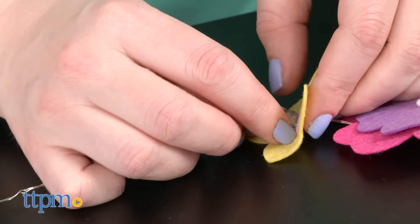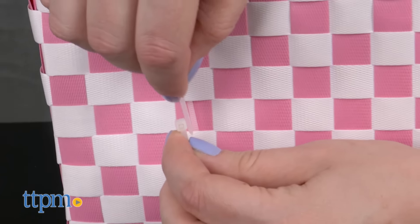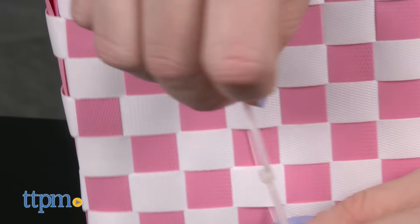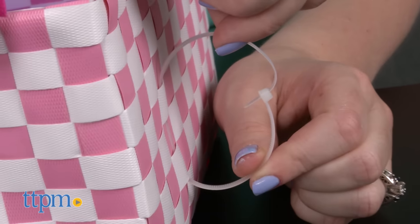Use the pipe cleaners to also attach the additional flowers. Then use the zip ties to attach the basket to your bike's handlebars. And whenever you ride, just press the button on the light string's battery pack to turn on the lights and illuminate your flowers.